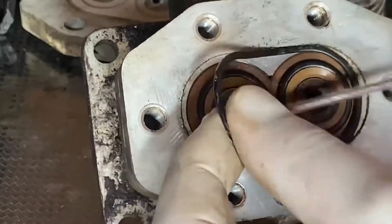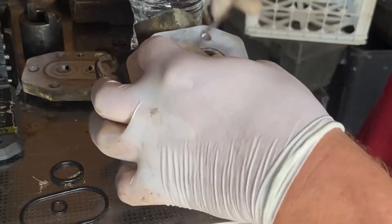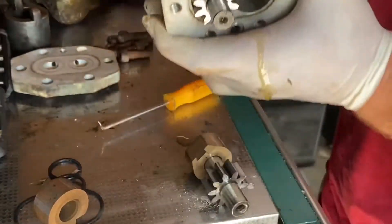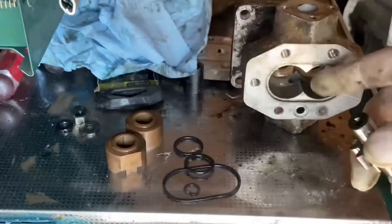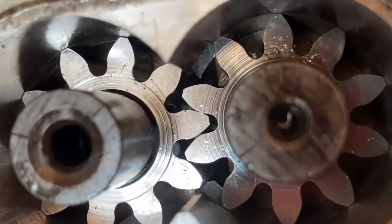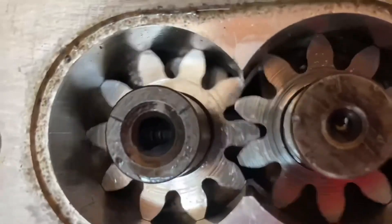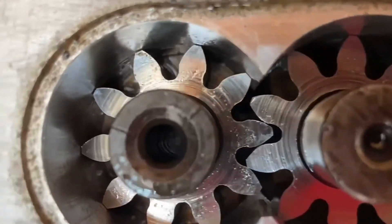I did want to show you guys there is some play. If I hold one shaft still and rotate the input shaft, you guys can see how much play there is. A gear pump like this — especially a Japanese one — it's hard to say if this is supposed to be like that or not, but you can see there's definitely some play between the gears.